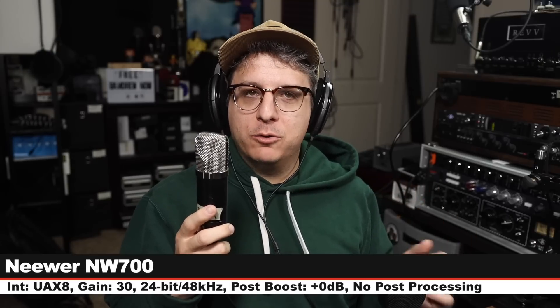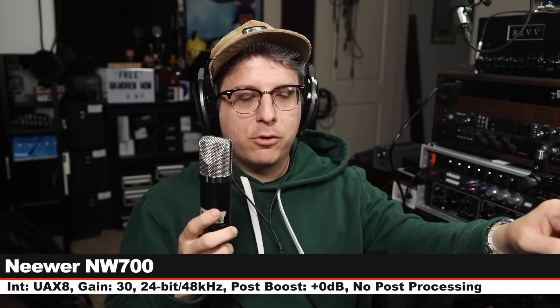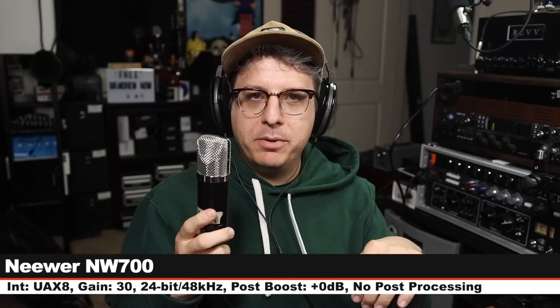Now I am on the Neewer NW700. This costs around $25. I am six inches off. My gain is set at 30 dB. Check the lower third to see how much I boosted in post. And here is how it sounds.